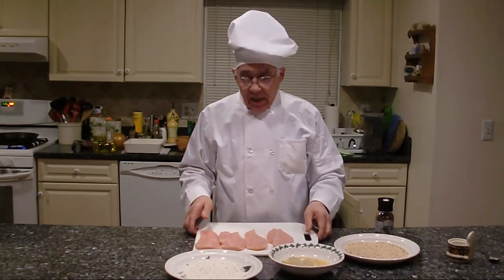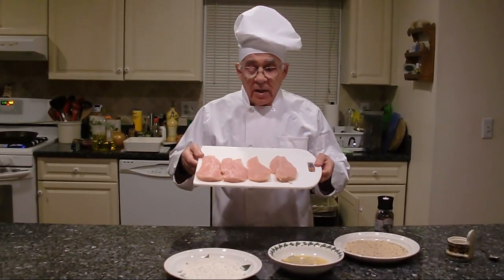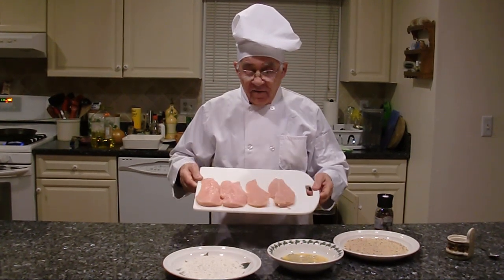Tonight we make a chicken parmigiana. I got the breast chicken already. I put a slice and a half — I got a full piece.